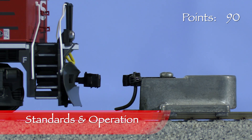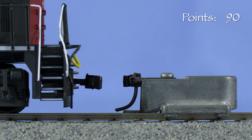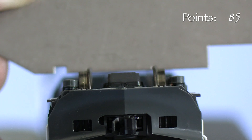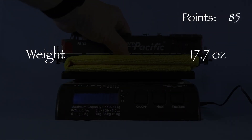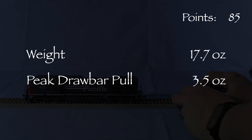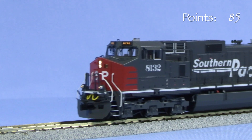The engine has plastic Kato knuckle couplers on both ends. The front coupler is at the correct height according to the Kato height gauge. The rear coupler sags low, so I'm taking 5 points. All the wheels are in gauge according to the NMRA standards gauge, though the fit was slightly tight on a couple of the axles. There is no noticeable body wobble. The engine weighs 17.7 ounces. Drawbar pull peaked at 3.5 ounces on my force gauge — a lot of HO scale diesels pull in the 2.5 ounce range, so this is a good engine. I'm testing the engine on DCC.